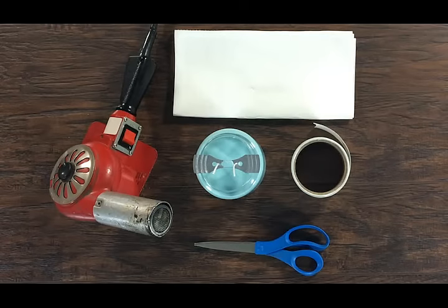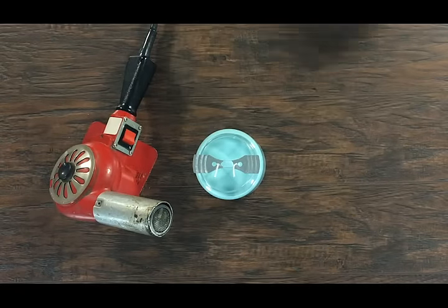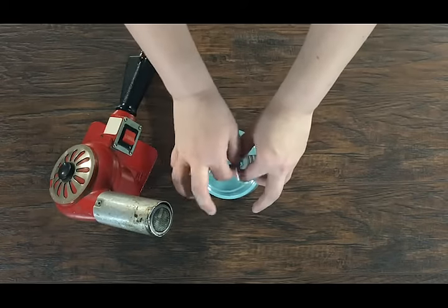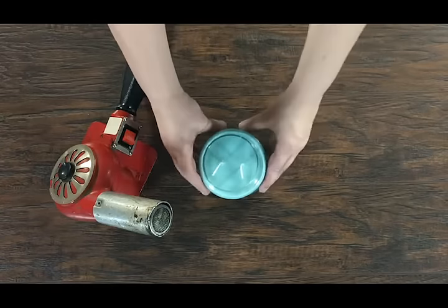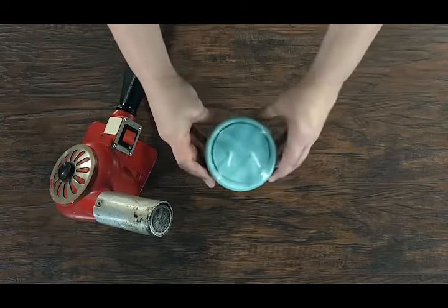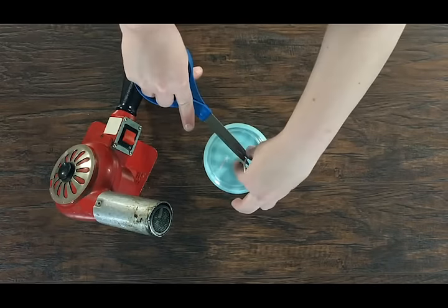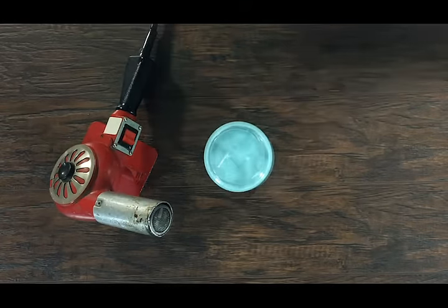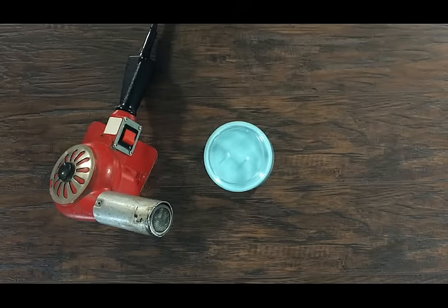The final step in the candle making process is to trim the wicks, clean up your jar, and apply a caution label. First, slide the wicks out of the notches in the wick bar and slide it off. You can see here that the wicks are far too long and need to be trimmed. Take a pair of scissors and trim your wicks to an appropriate length. We recommend 1/4 of an inch for paraffin and 1/8 of an inch for soy.